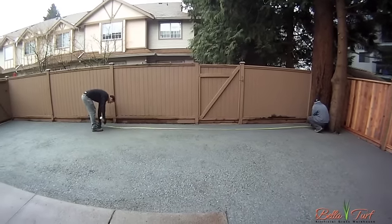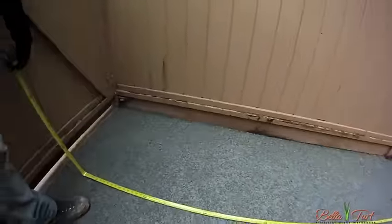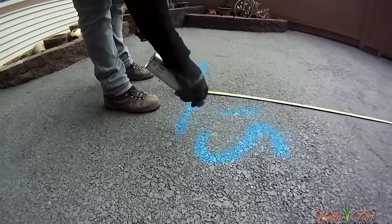Refer back to your turf plan drawing and measure and mark your base exactly where your pieces of turf are going to lay. Measure and mark from both directions so when you bring in your turf, you can set it down in the spot that it's going to be laying in.